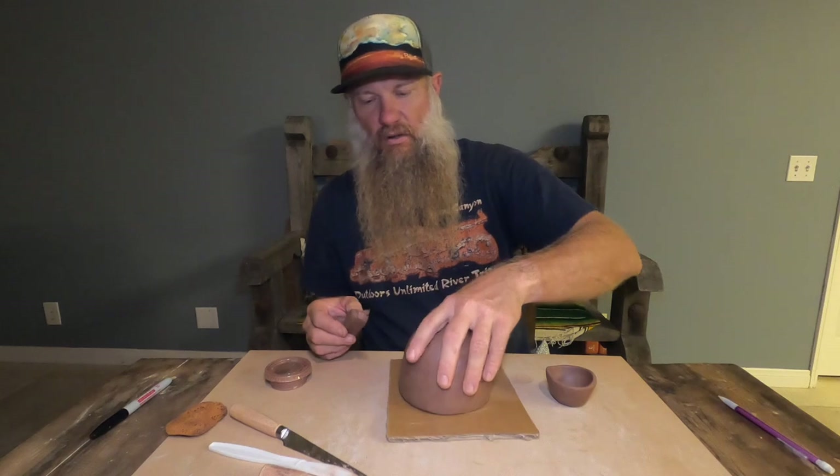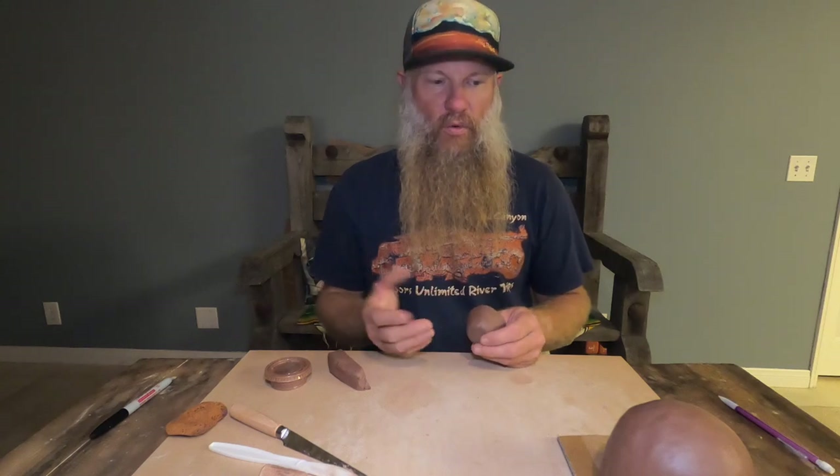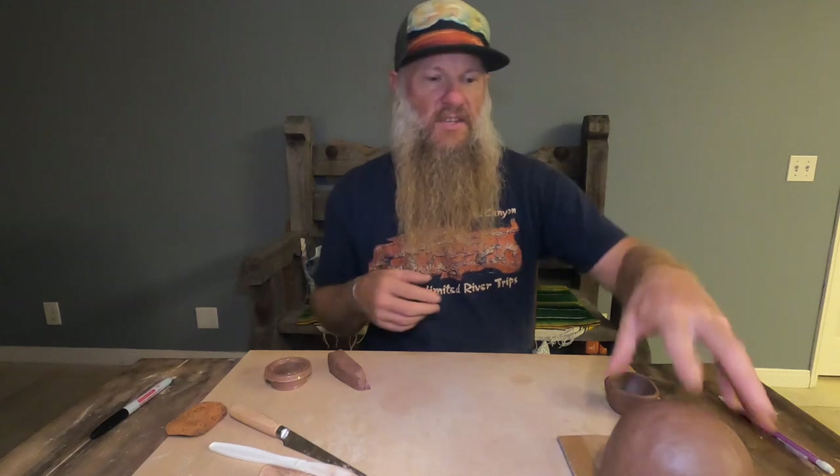There are so many different ways to put a foot on and so many different kinds of feet. The whole reason we even have feet on objects these days — like on a mug, a cup, or even a wine glass — is because we put these things on tables.